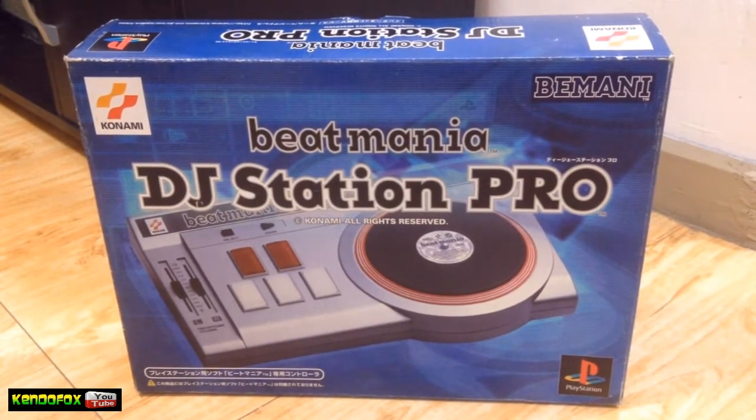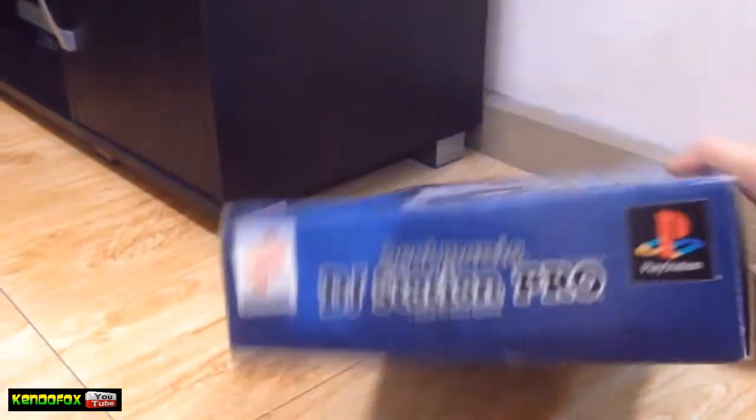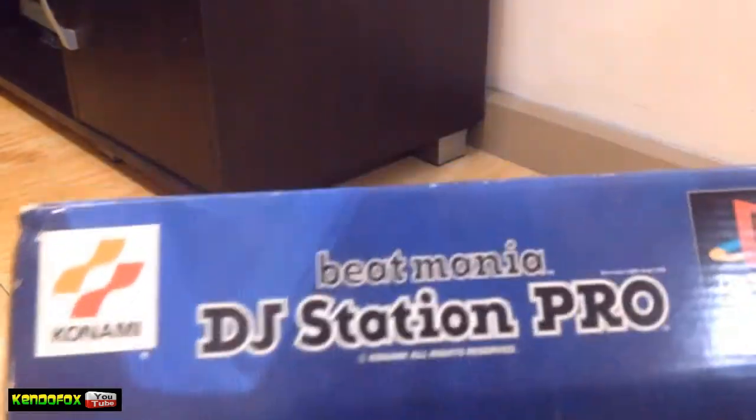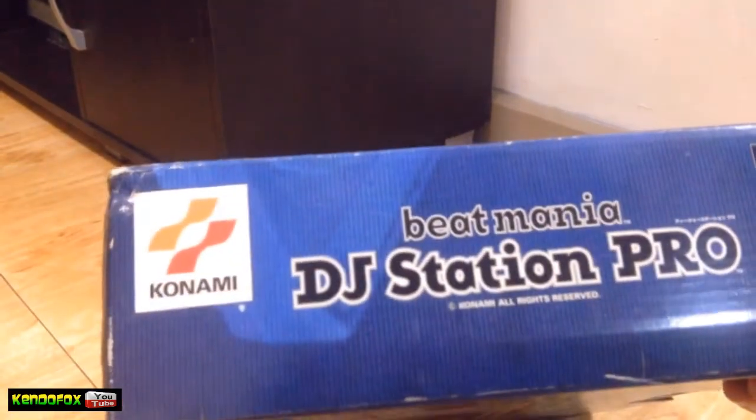What's going on guys, KendoFox here, another PS1 peripheral. This is the PlayStation Beatmania DJ Station Pro, still developed by Konami and Bemani.